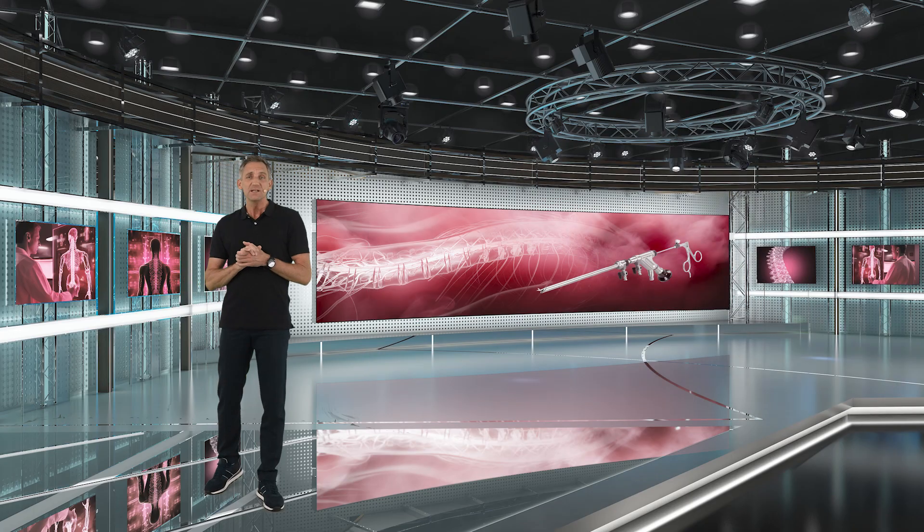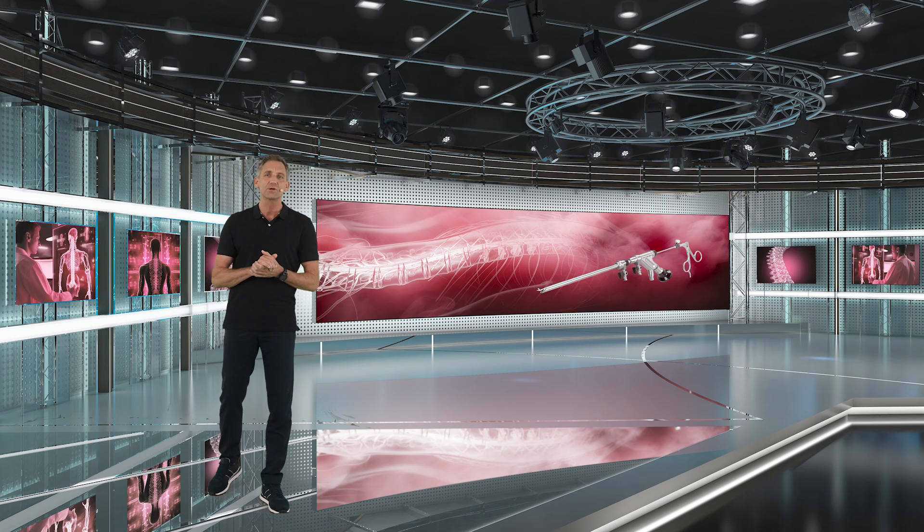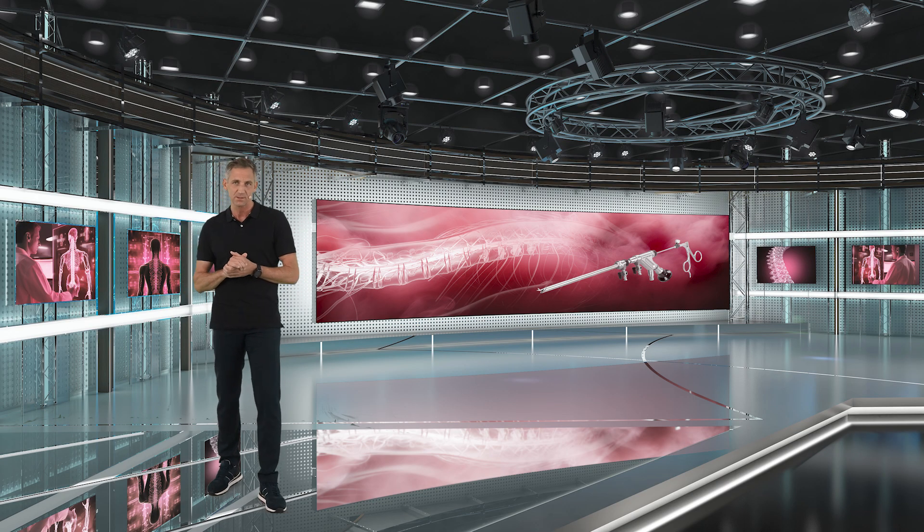Please make sure that you have identified the nerve root safely before continuing your discectomy or sequestrectomy.